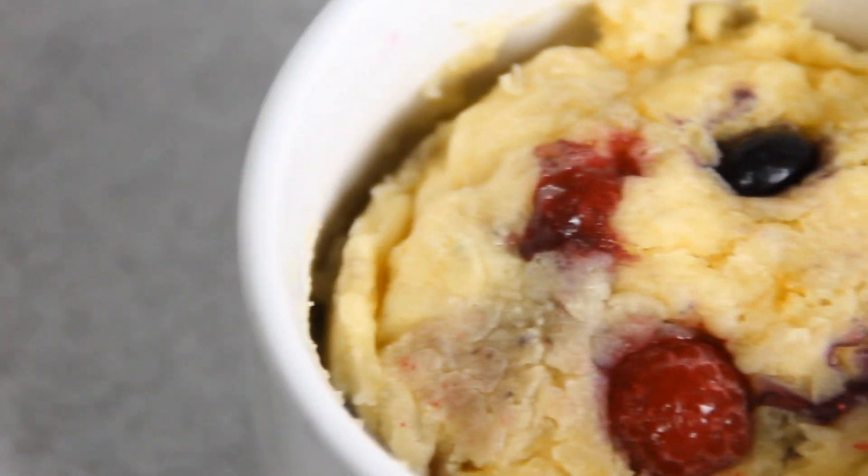Then we're going to slip this in the microwave for about two and a half minutes. And there you have it guys, our berry explosion mug muffin.